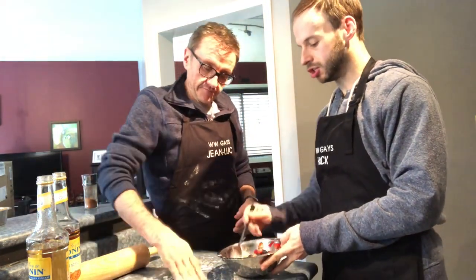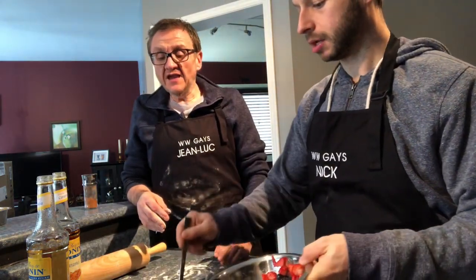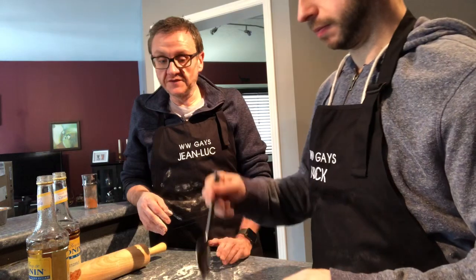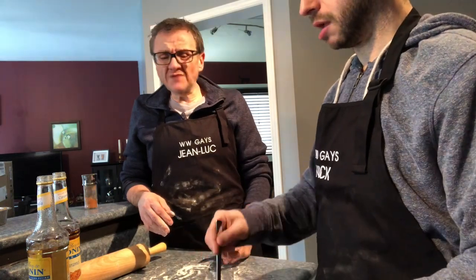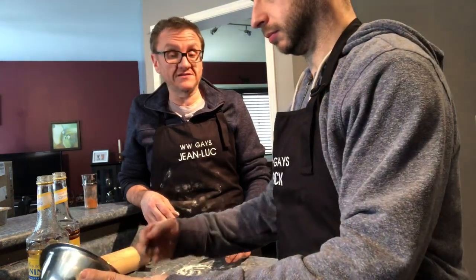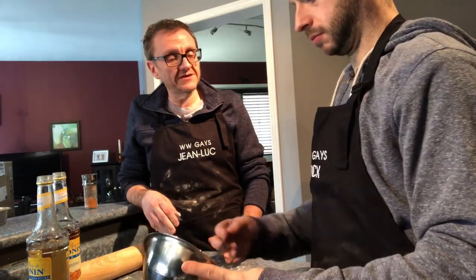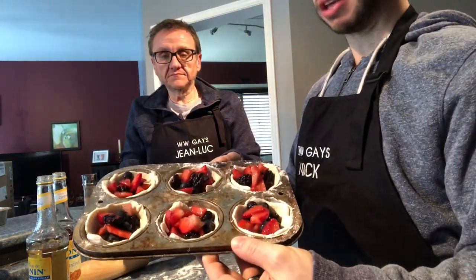So I'm just going to start now scooping it into the actual tarts themselves — just scoop it in, put a little bit in at a time, and try to split it evenly so each tart has a little bit of all the fruit: blueberries, blackberries, and strawberries in all of them. You could probably use raspberries in this too, or even make apple ones. I'm thinking there are going to be some more recipe ideas coming from this — maybe some type of chocolate or vanilla. Stay tuned! So as you can see, they're all full of fruit now, and these are two points each.